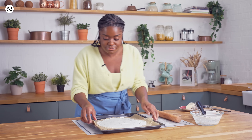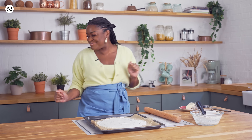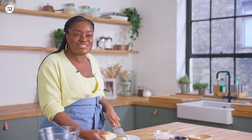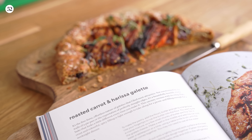Hey guys, I'm Benjamina and I'm super excited to share with you my roasted carrot and harissa galette, a recipe from my new cookbook A Good Day To Bake.